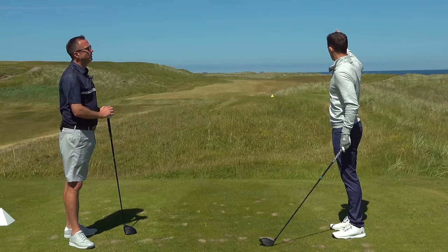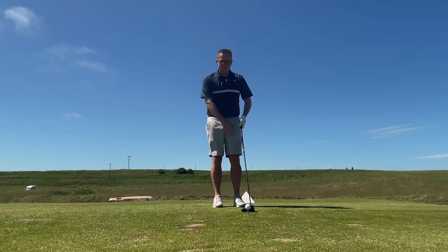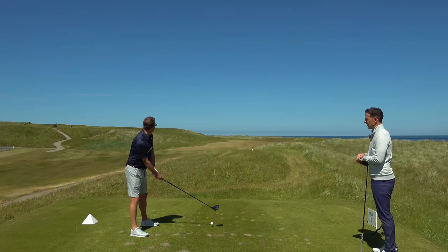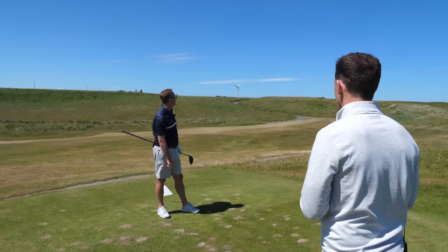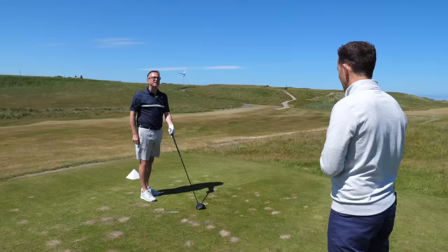We'll continue on to the next hole with a few drives, but one more here - just follow that routine. I like it - my first look at it and I know I'm right. That's a confidence builder. Routine is everything, it creates consistency. Look at that - look how straight that is. That's dead straight. The sound's better too.